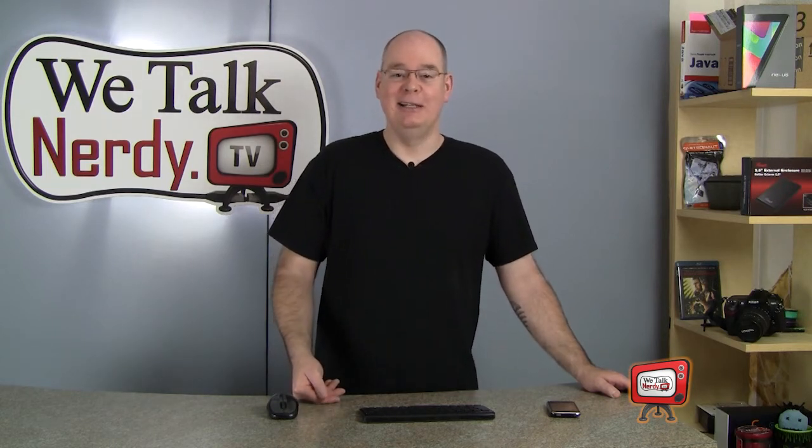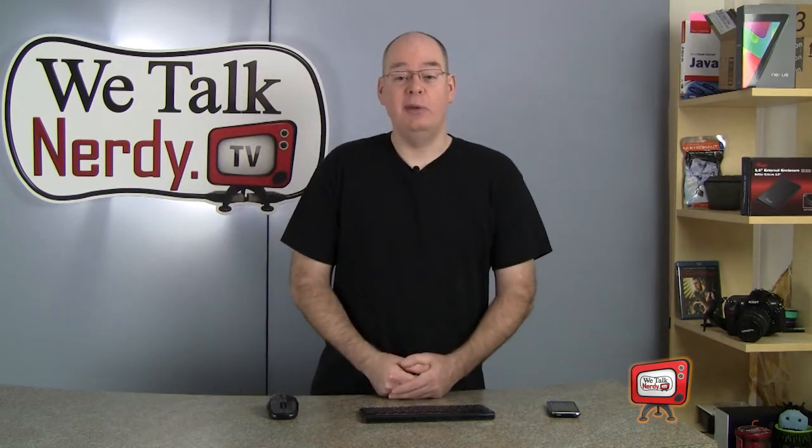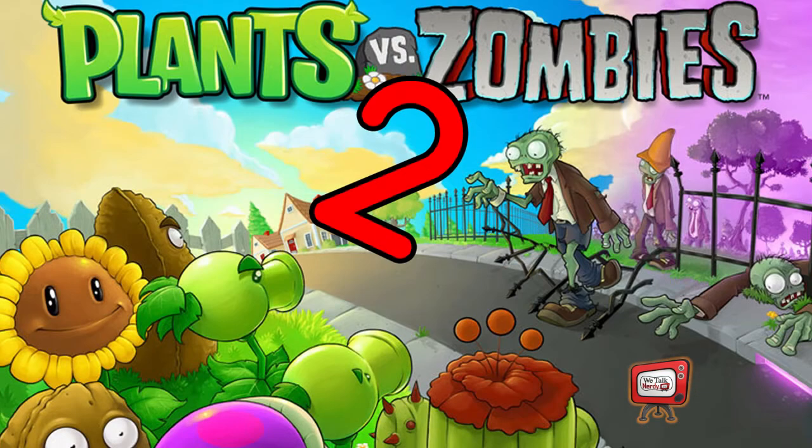Finally, there was some good news last week. There are new zombies coming to eat your brain, and that's a good thing. PopCap has announced that a new version of their very popular Plants vs. Zombies game will be available this coming July, and I can't wait. So dust off your old peashooter and get ready for Plants vs. Zombies 2.